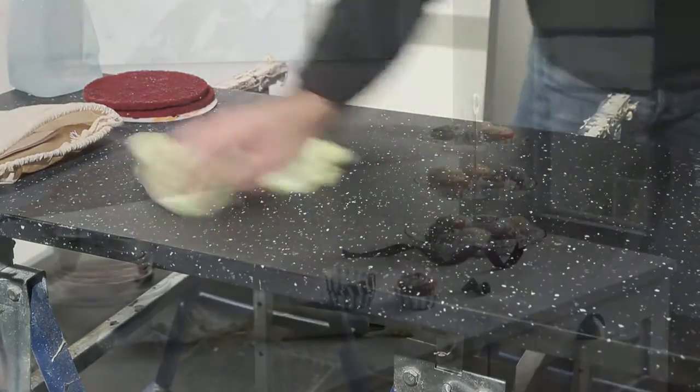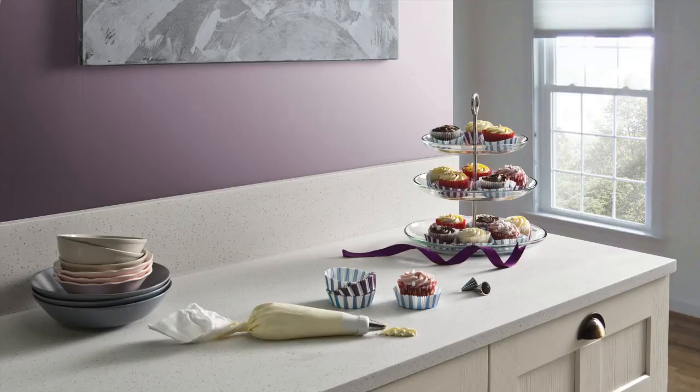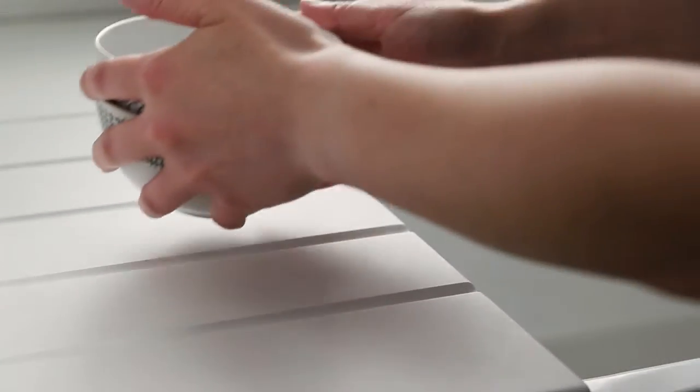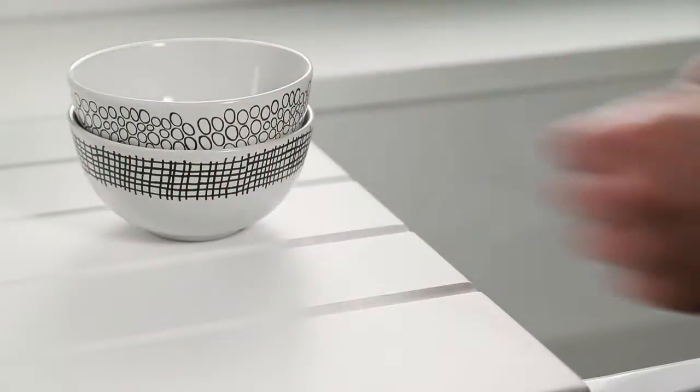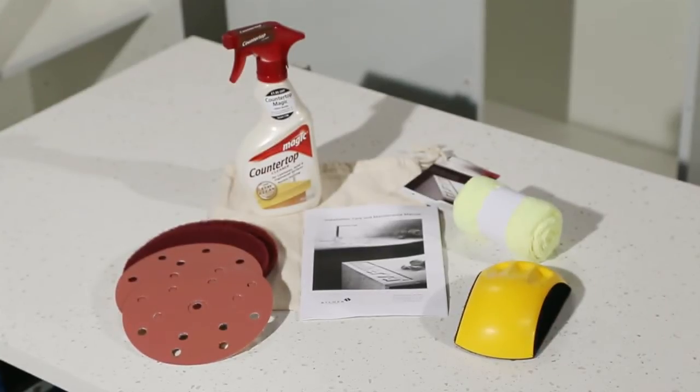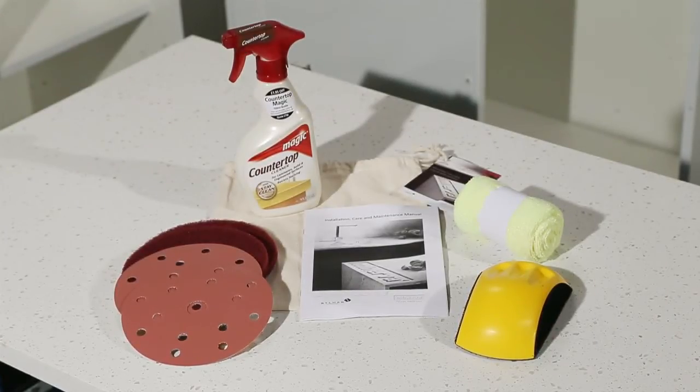Your Minerva worktop is designed to be durable, heat resistant, and to withstand the normal rigors of a modern kitchen. A key benefit of solid surface worktops is that the surface can be refinished if damage or marks occur. In most instances, this is something that can be done using the Minerva Care Kit.